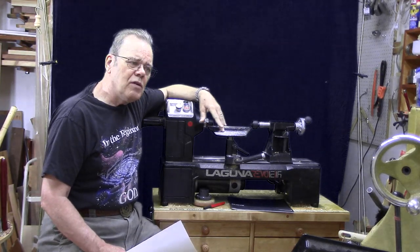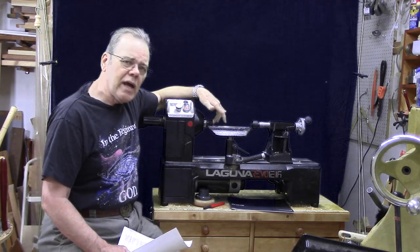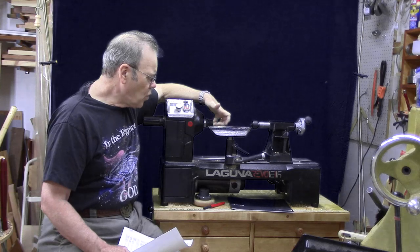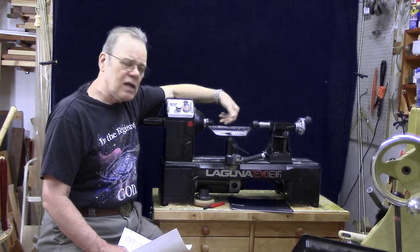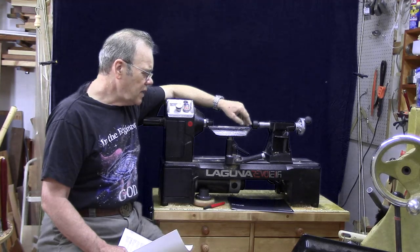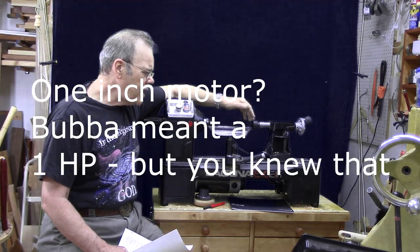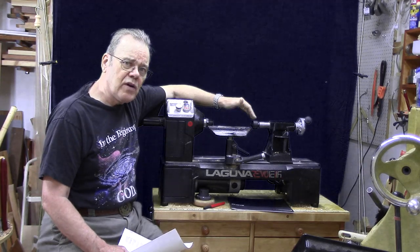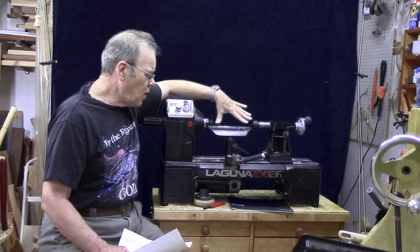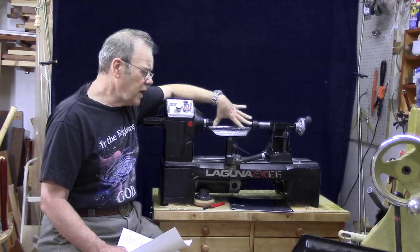One thing in common among almost all 12-inch midi lathes: they all have the 1-inch by 8 spindle, they all have a number 2 Morse Taper on the tailstock and the headstock, and they all just about all have a 1-horsepower motor. They have similar capacity, although they vary — some are larger than others. I chose the one with the smallest range between centers, which is 15 and a half inches on this model.